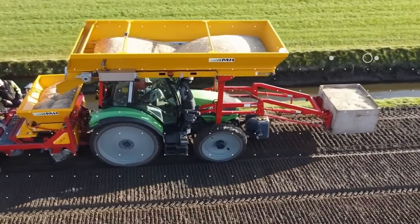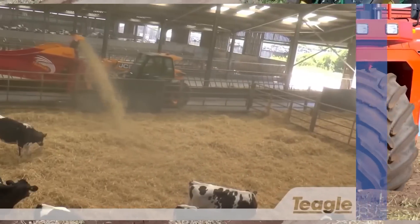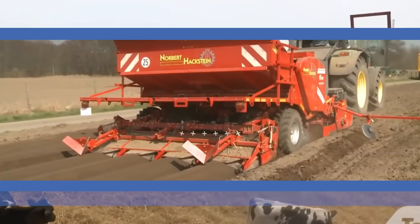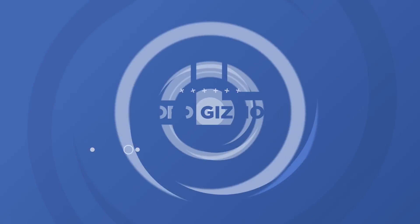Welcome back to another video from Lord Gizmo. Today, we'll be covering some of the coolest agricultural giants on the market and seeing how they perform. If you enjoy the video, make sure to give us a like and comment about your favorite machine.